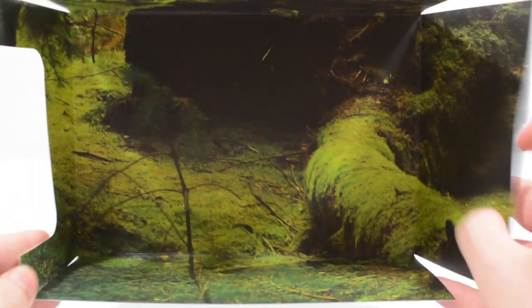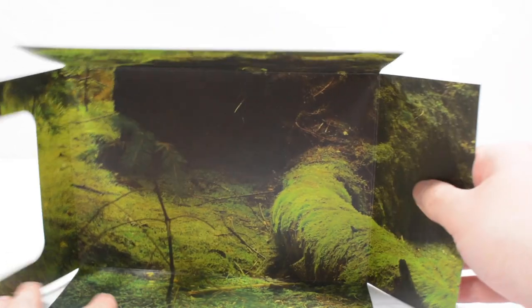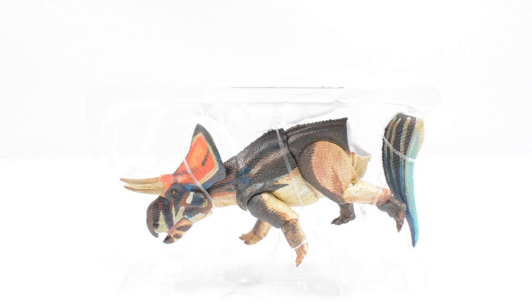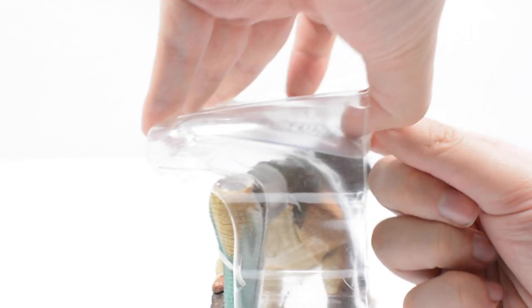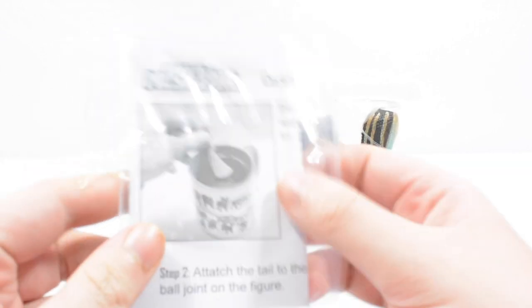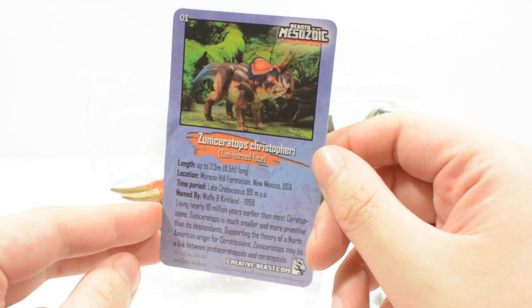We've got a few facts which we will read off at the end of the review as well. Just taking a moment to take in the figure — you can see we've got another nice card backdrop, this one very mossy with lots of trees, looks really awesome. We have the figure itself, along with the little fact card with a beautiful piece of photography for the dinosaur.